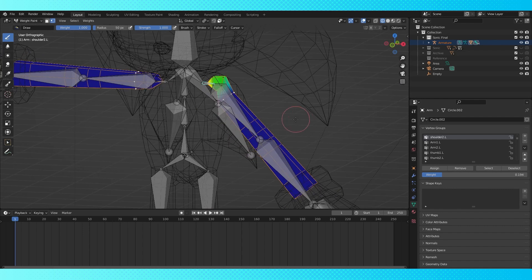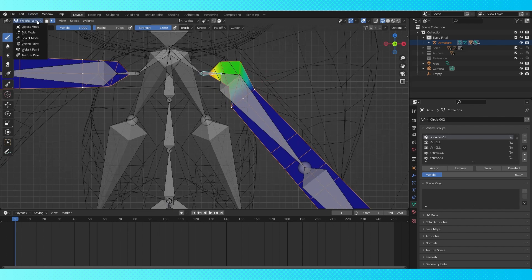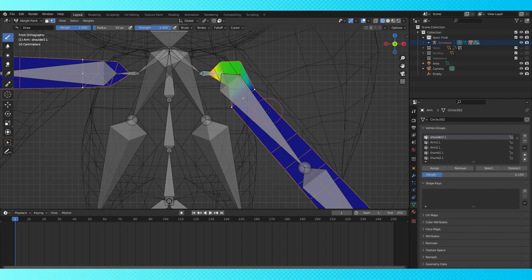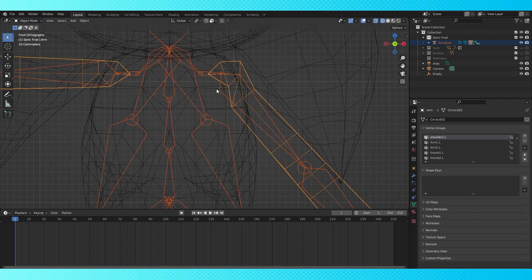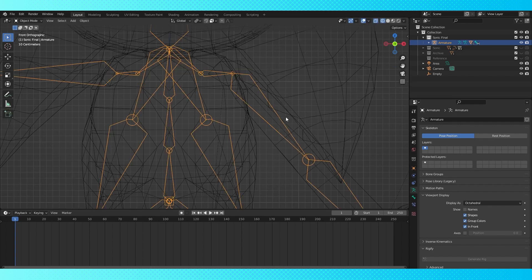I was working on his arm for a while before realizing I should relax the shoulder bone's control and also change the starting position of the upper arm bone slightly. And since this was done post mirror, we'll have to change the right side upper arm bone's position to match this change, which I'll do a little bit later.